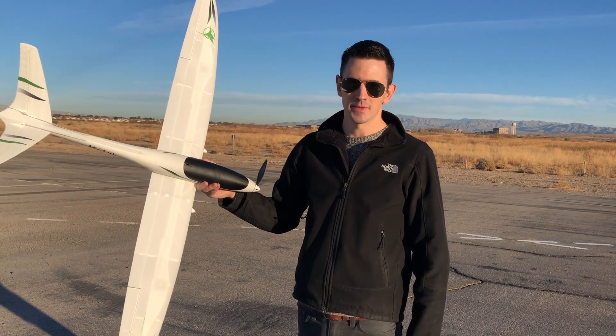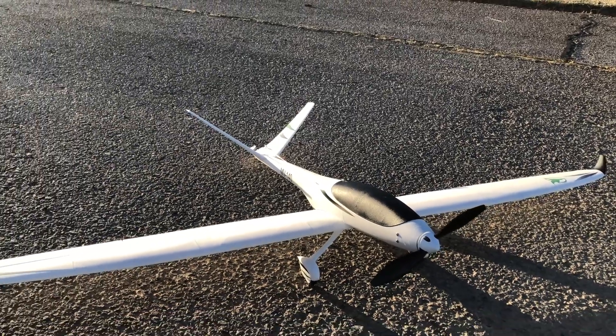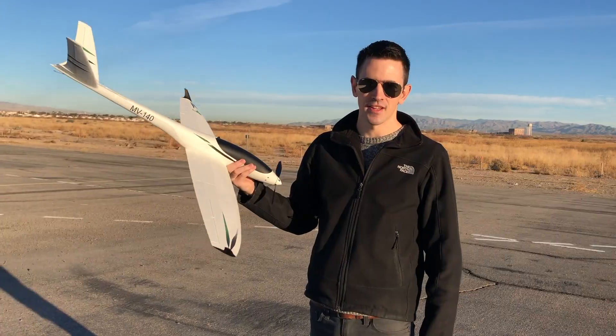Hey guys, we have the Model V by Eclipse and this is awesome — 1.3 meter wingspan. I printed it out in lightweight PLA, let's take it up and see how it flies.